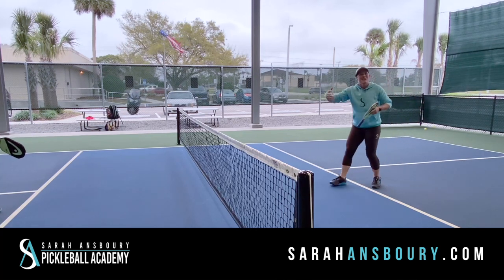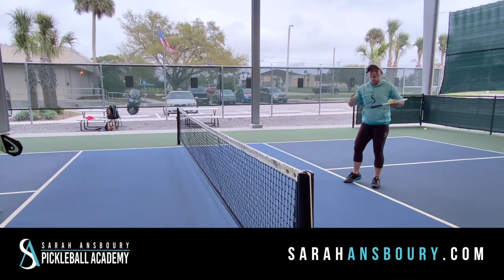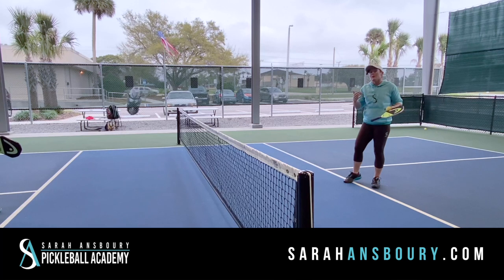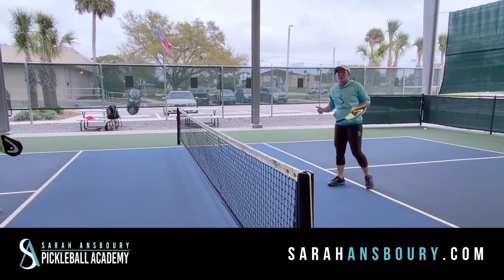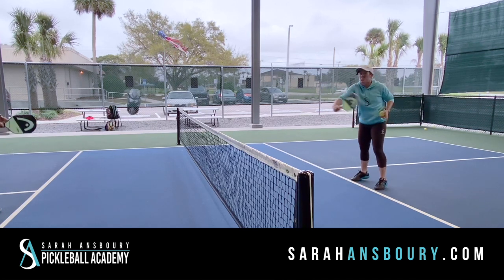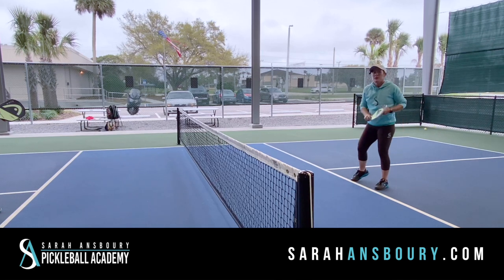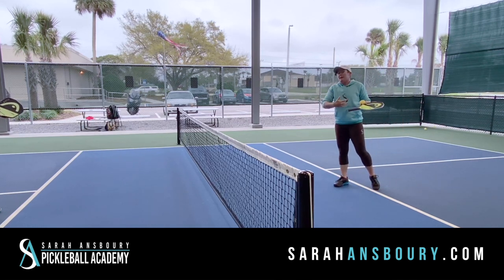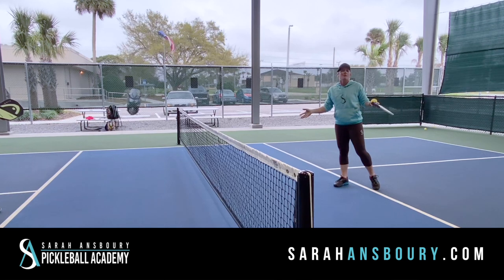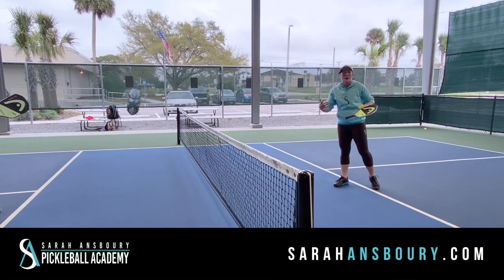So when you get in those fast hands volley rallies, we don't really want to stay in that reactionary mode. Our goal is one of two things: either I'm going to try to finish it — and what's going to create that finish is the ability to really extend forward. Or, if I can't attack or counterattack, then I want to soften the ball and just get back to a dink rally so I can create some control out of the point.